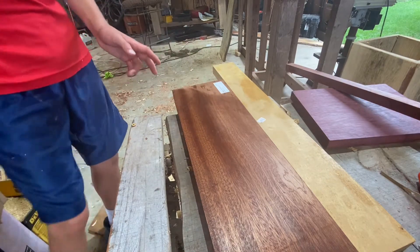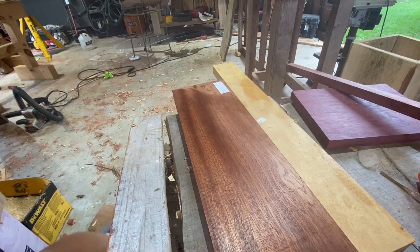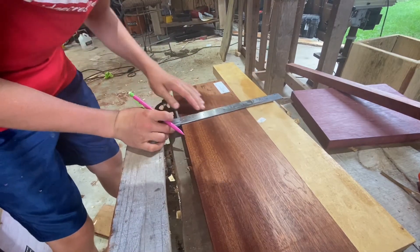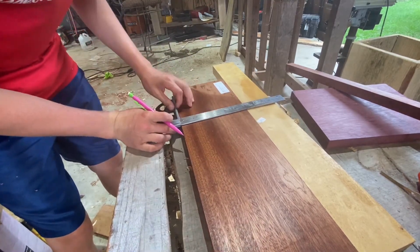Hey guys, welcome back to another video. In today's video, we're going to be making a cutting board out of two woods. I'll show you the woods real quick, and then we're getting to making the cutting board.